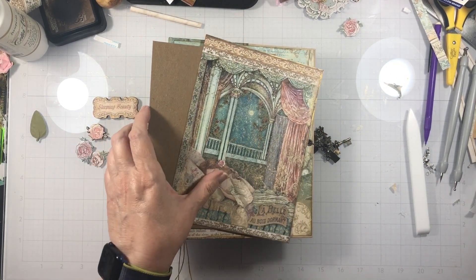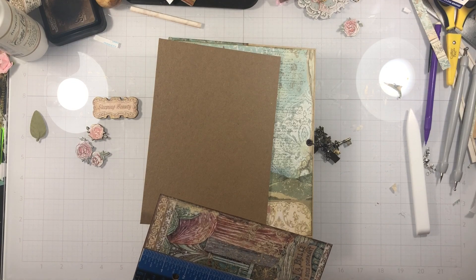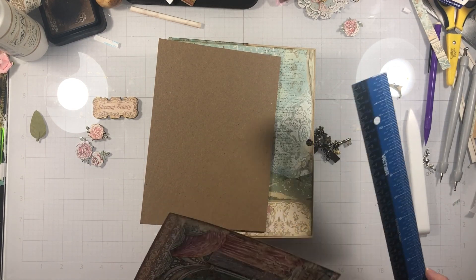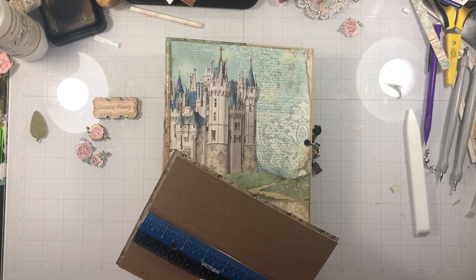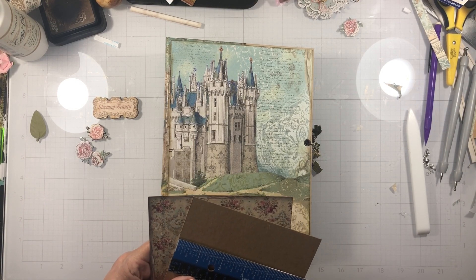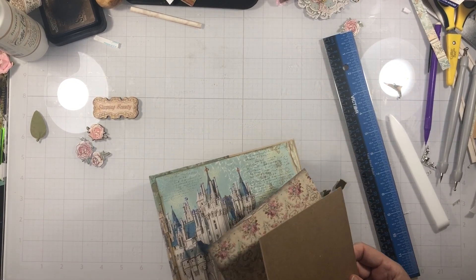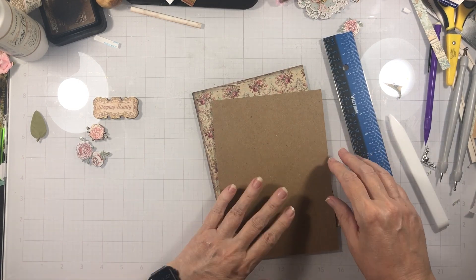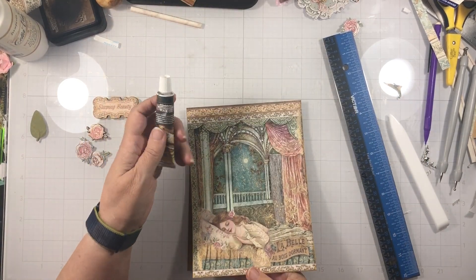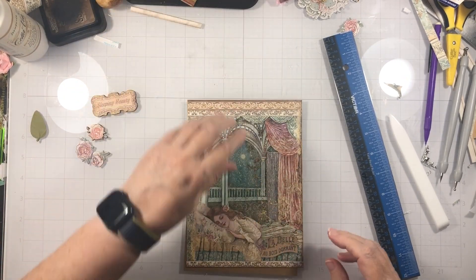So this piece is 5 and 7/8 by 8 — I didn't cut the length at all. And then this chipboard is just a little smaller: 7 and 3/4 by 5 and a half, give or take. It was a scrap that I had. On this piece I did use gold wax on the edges, and also on the edges of the wooden pieces. You can use whatever ink you like — you don't have to use that.